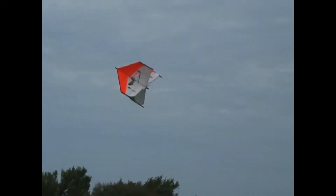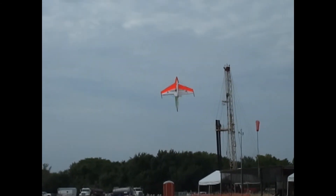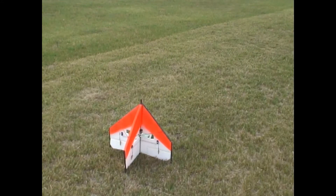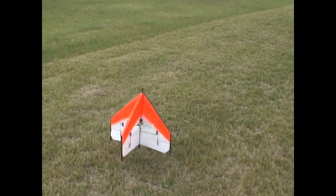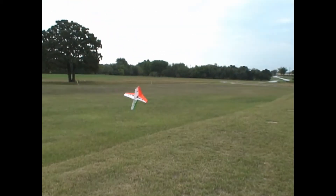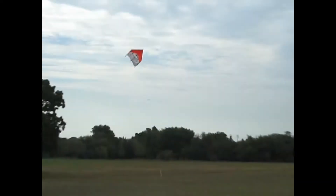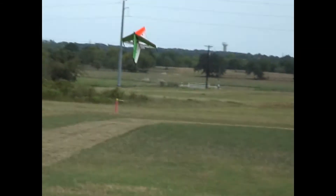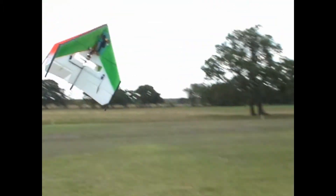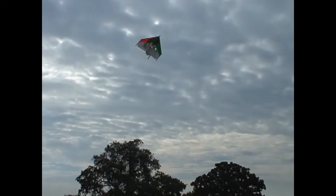Got a good launch that time — I was close to it also, it wasn't so far back away. Totally! Higher, higher, higher, higher!